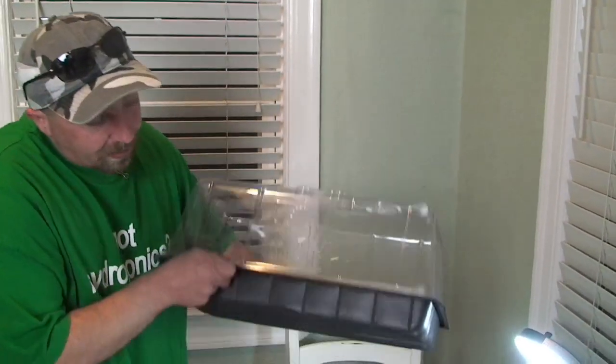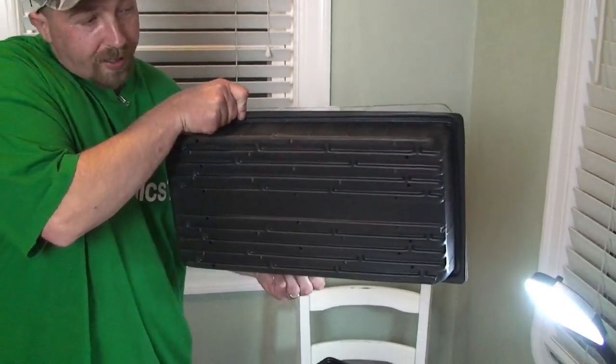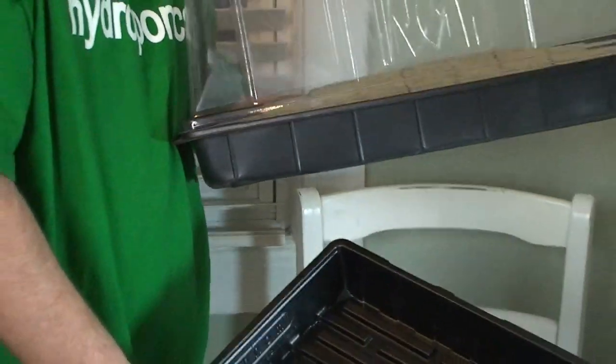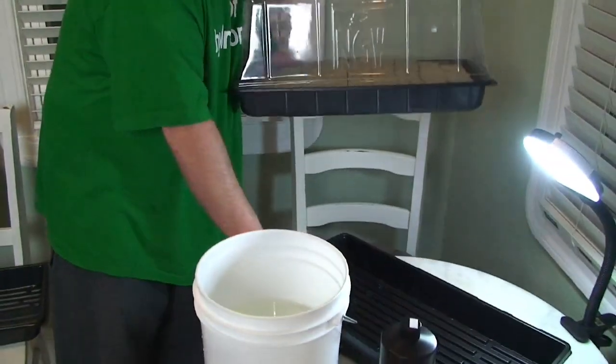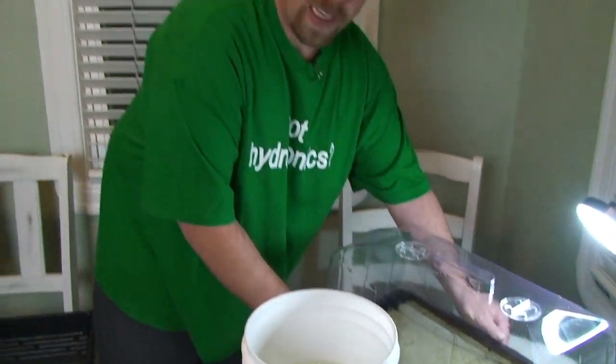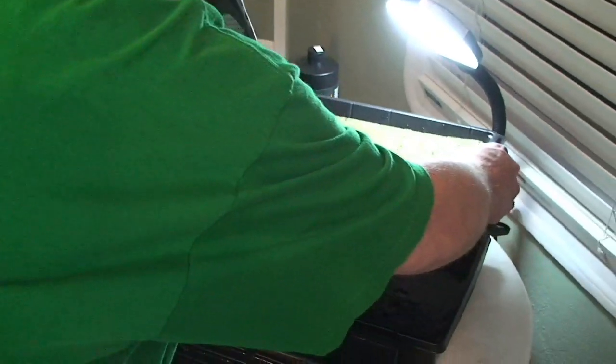When I get my bubble, I like to get the strainer tray as you see here and I also like to get an extra bottom. You'll find two reasons for that: first, it's great for soaking the cubes, and secondly, it's great for feeding the plants when you need to feed them. You can dip them, soak them, drain them, put them back in their bubble and they're good.